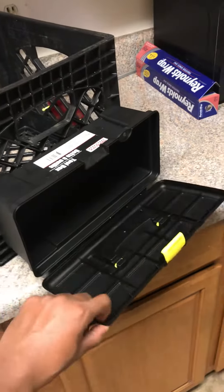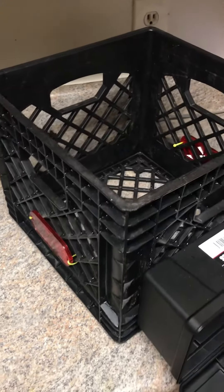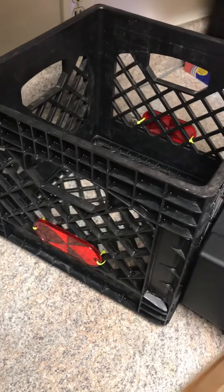Yeah, it does need cleaning too, but I wanted to share this with y'all. I'm gonna put a speaker in it too. E to God signing out — peace.